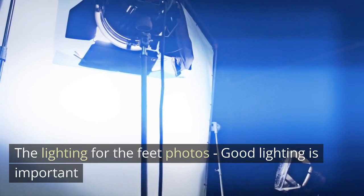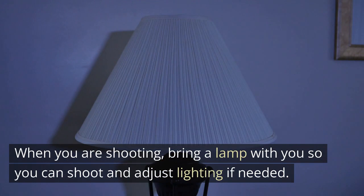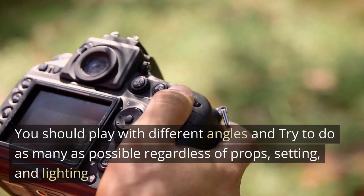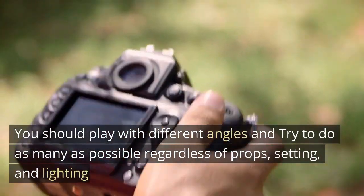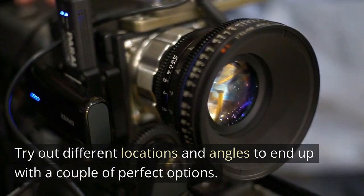The lighting for feet photos: good lighting is important. When you are shooting, bring a lamp so you can adjust lighting as needed. The shot: play with different angles and try to do as many as possible regardless of props, setting, and lighting. Try out different locations and angles to end up with a couple of perfect options.